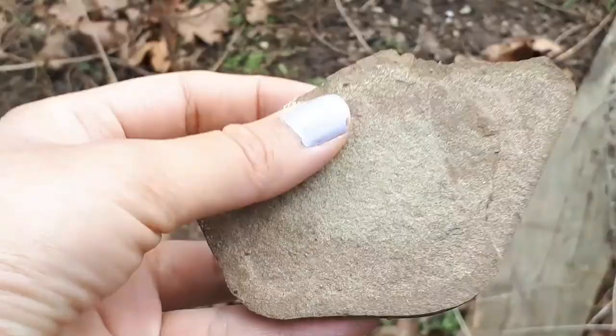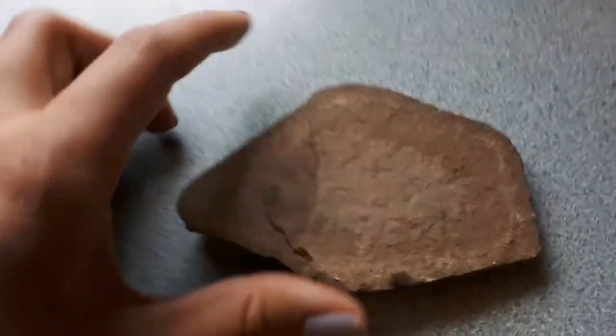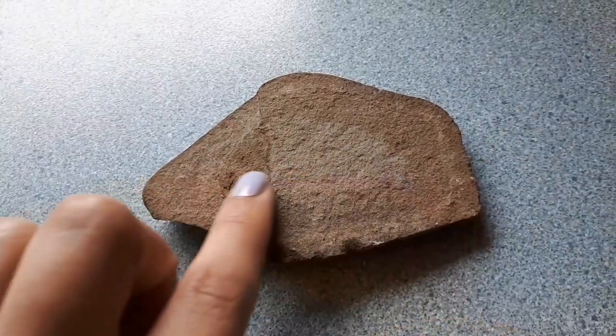Finally, find one object that you can take into your house. I found this cool rock! Now, combine all six elements together.